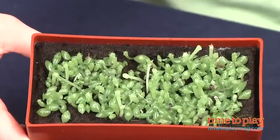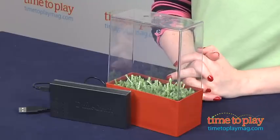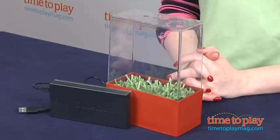Growing these takes patience, so if your child is looking for instant gratification, this is not the plant kit for him or her. This is for ages four and up, and adult supervision is required, especially for younger kids.